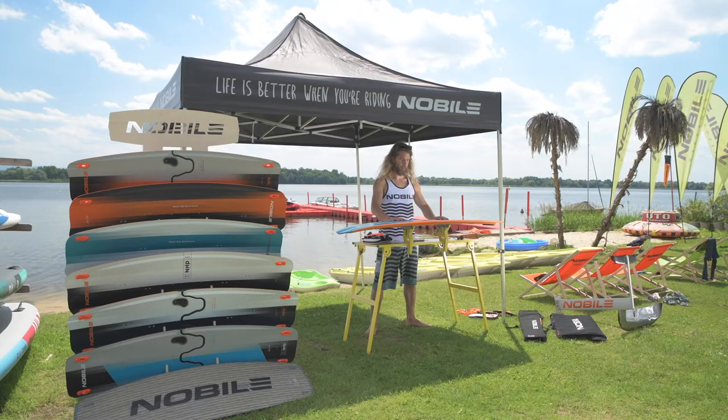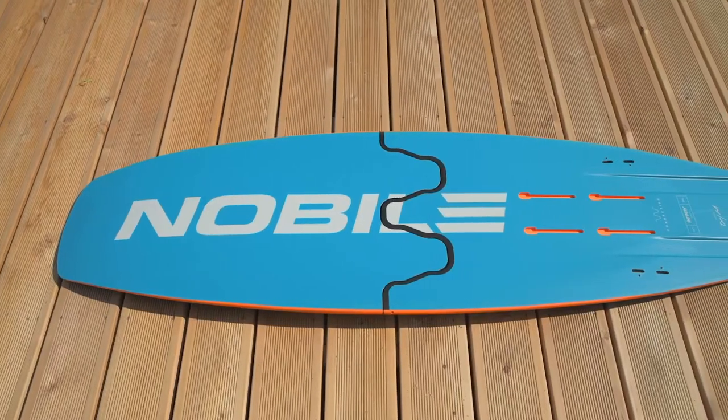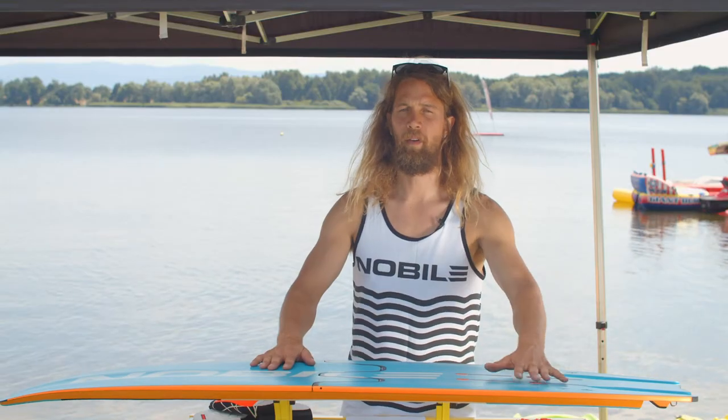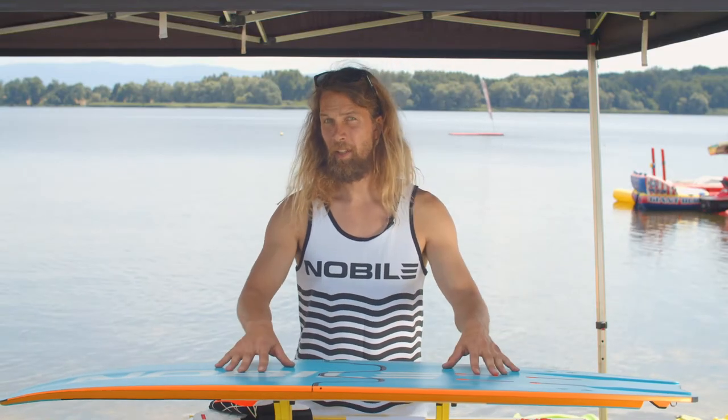The Infinity Split Foil is a sandwich construction wave board with wider edges that makes it perform turns without a foil even better. It's a great universal tool.